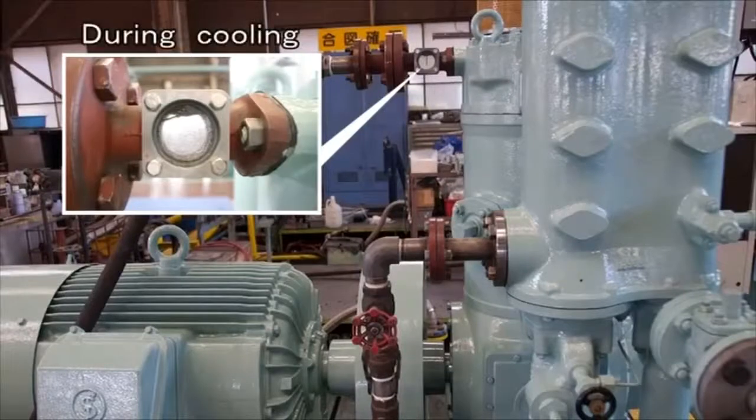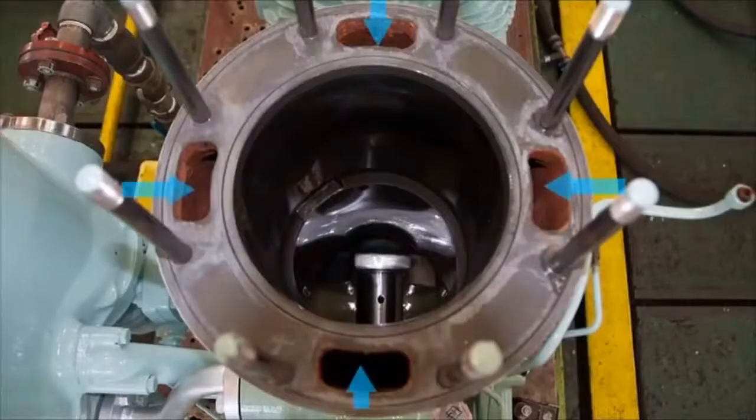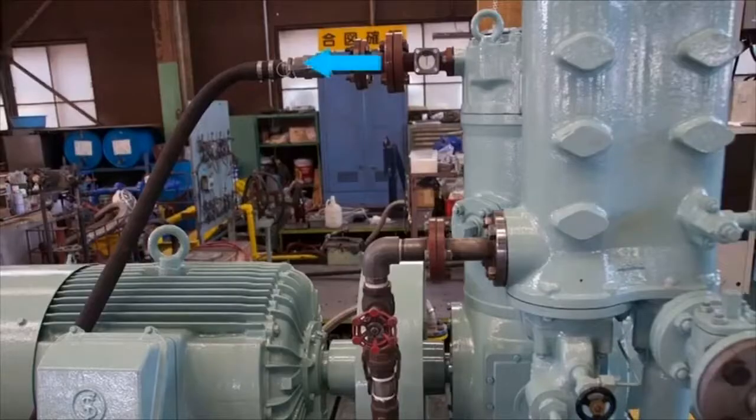Cooling water is supplied either by the cooling water pump or the auxiliary machinery cooling water line to cool the intercooler. In the first step, the water cools the compressed high-temperature air and removes drainage, working to reduce emulsification of the lubricating oil. After leaving the intercooler, the cooling water cools the aftercooler, then the cylinder block, before being discharged from the rear of the air compressor.